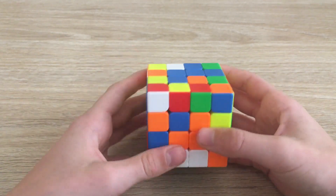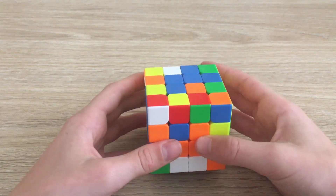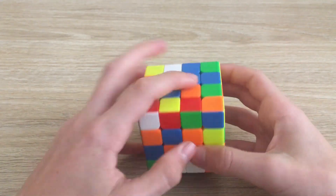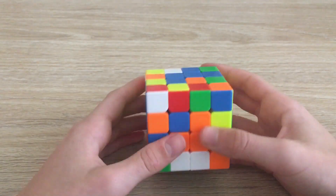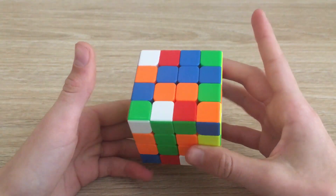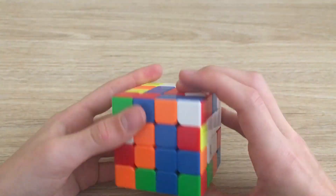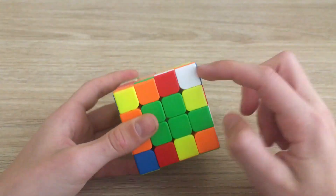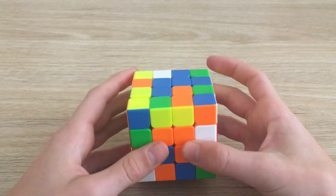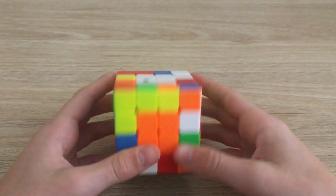A common case you will get is where there are two centers that need to be swapped. All you need to do is find a way for this lonely center on this axis to match up with the lonely one on the other side — you can do that by putting it over here, bringing this down, and moving this bar over to this axis. When bringing it back up, you'll be solving not only this one but resolving the rest as well.